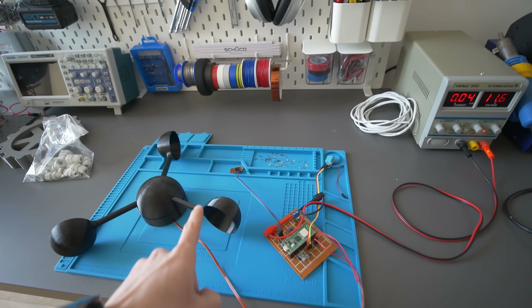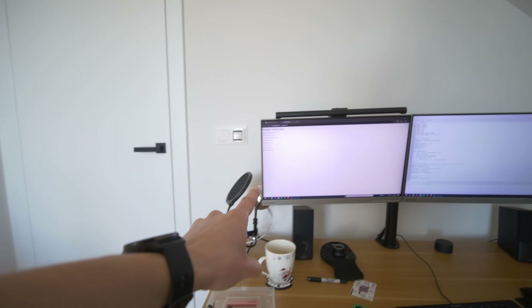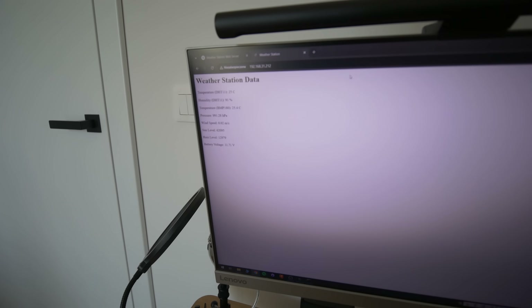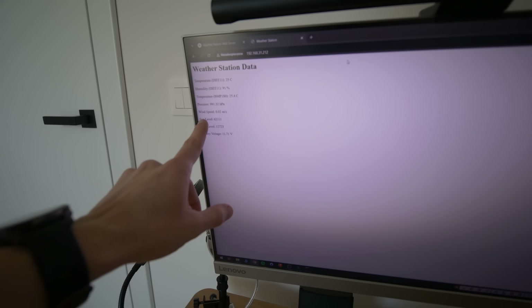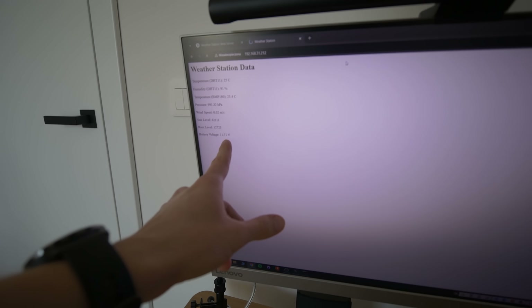Here is the board with all the sensors connected to my power supply showing 11.6 volts. And here is the simple website I've just created, running directly on the Raspberry Pi Pico — the Pico is acting as a server right now. We can see the temperature, humidity, pressure, and wind speed, which is almost zero since it's not moving. Battery voltage shows 11.7 volts — it was 11.6 on my power supply, so that's pretty accurate.